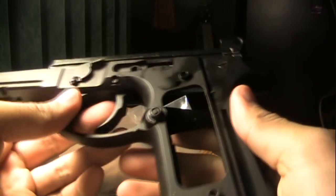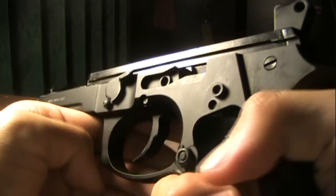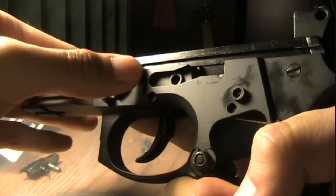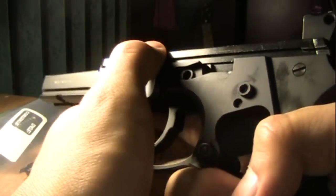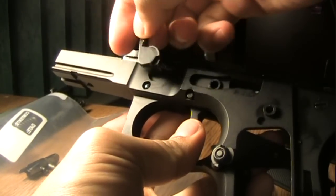What you do next is take out the takedown switch, whatever you wanna call it. Take out the right side by twisting it counter clockwise. Like so — I don't know if you can really see that. And then it just slides right out.